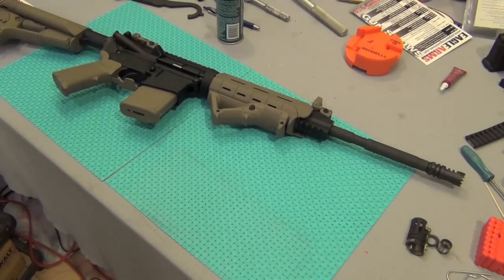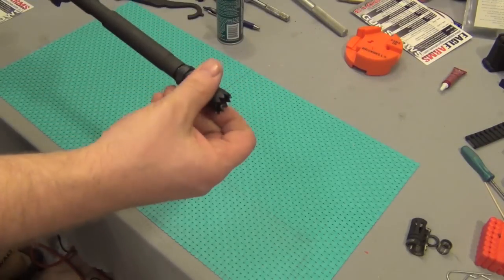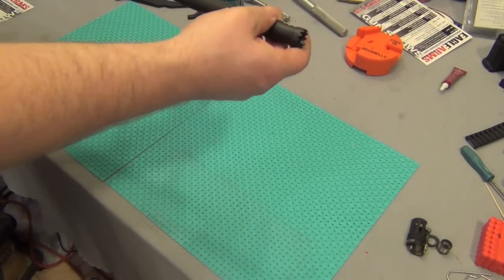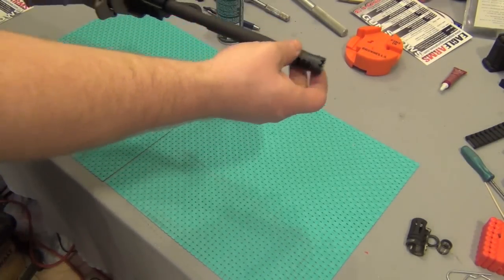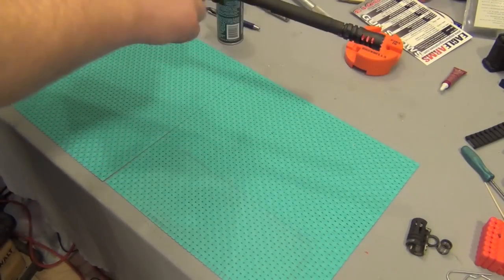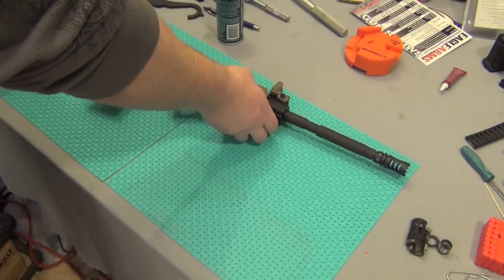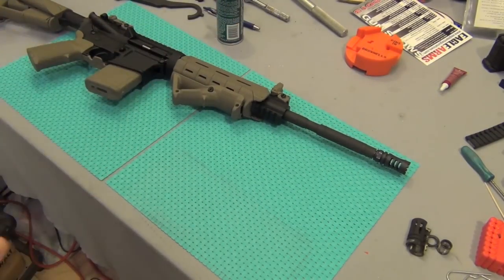All right guys, I'm back. This is going to be me pinning the muzzle brake on the project gun — my brother's project gun. Obviously it's not pinned yet, so I'm going to show you how I would do that. Don't worry, this front sight is not staying — my brother's already looking for a new one. I don't want this video to be too long, so let me set it up in the vice and I'll show you how I'm going to pin this.